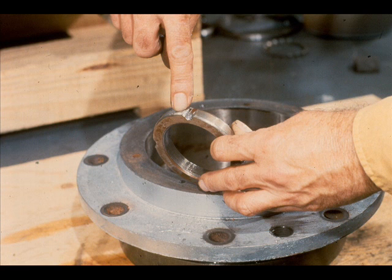Damage, such as that being pointed out on this locknut, could escape unnoticed unless all parts are carefully checked.